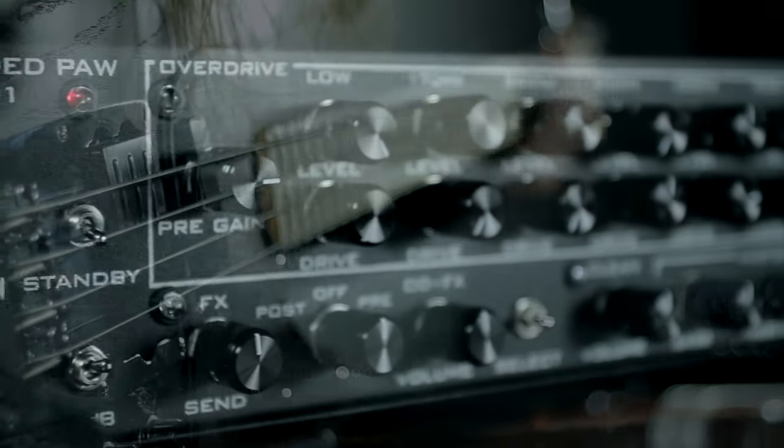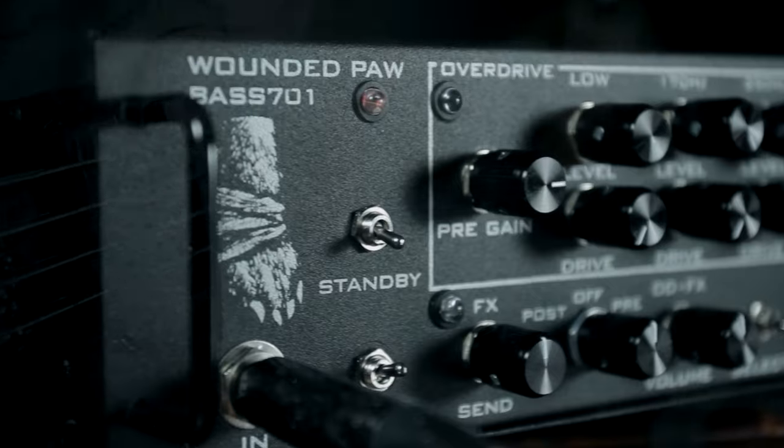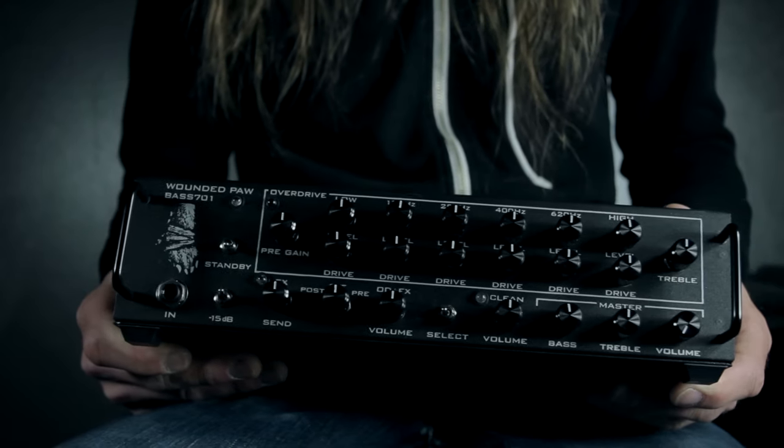The Wounded Paw Bass 701. Designed and built in Toronto by Wounded Paw FX, the Bass 701 is a compact 700-watt multi-band overdrive bass amp.